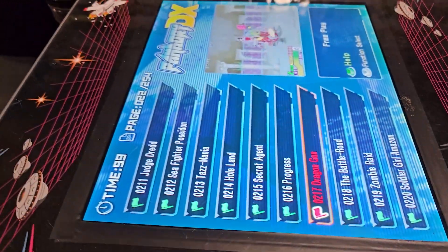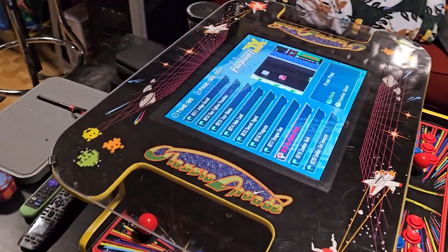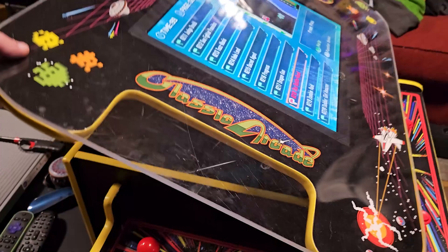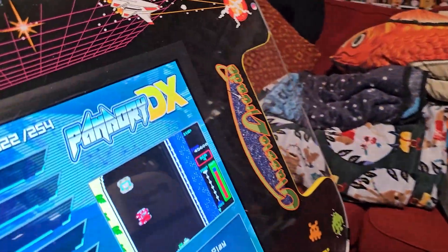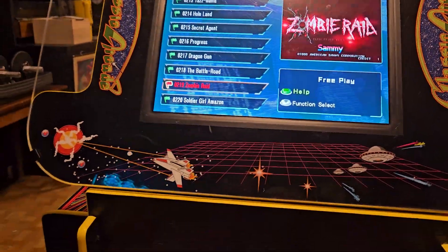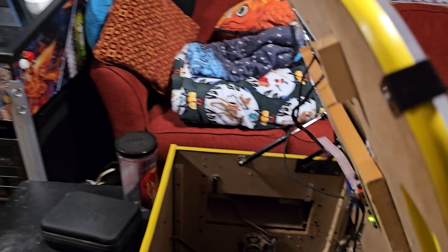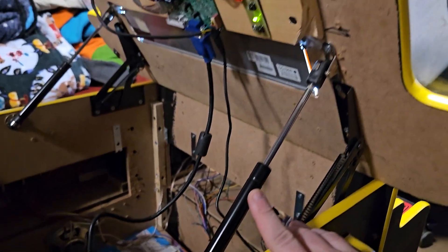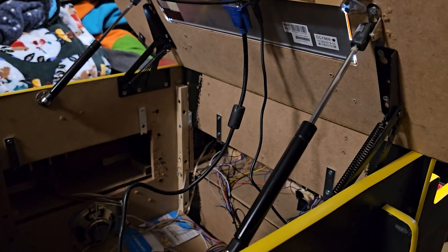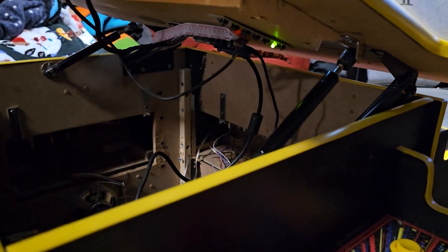Now I'm going to show the mod I'm most happy with. If I take this corner here, I can flip this up. Now if I wanted to play in more of an arcade style, I can do that. What I did was add some hinges here on both sides, and these struts that act as supports — extremely cheap stuff from Amazon. Just had to wire it in there.